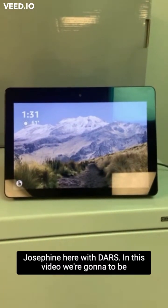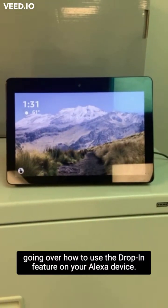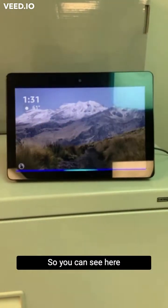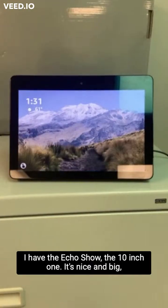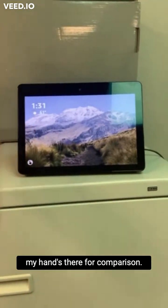Hi everyone, Josephine here with DARS. In this video, we're going to be going over how to use the drop-in feature on your Alexa device. So you can see here I have the Echo Show, the 10-inch one, nice and big — my hand there for comparison.